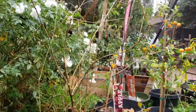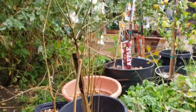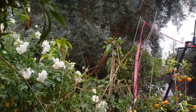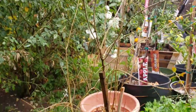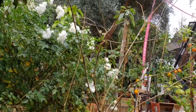Here are my pomegranate trees that I grew from cuttings. All the leaves fell down but they're still doing good. They're going to be leafing out this year, so hopefully they'll flower and produce some nice pomegranates. They haven't produced anything as of yet, but hopefully this year they will.